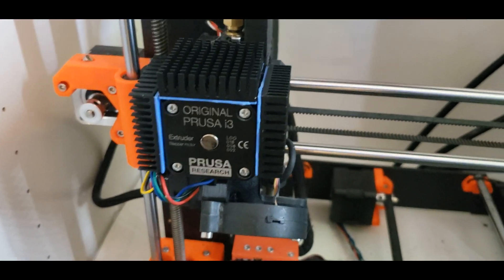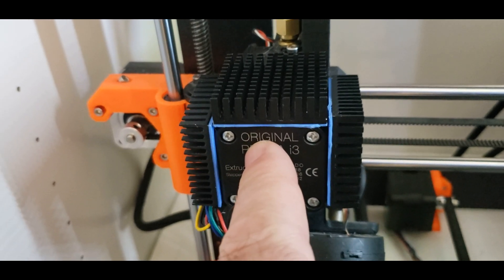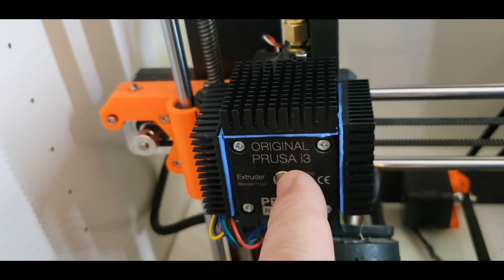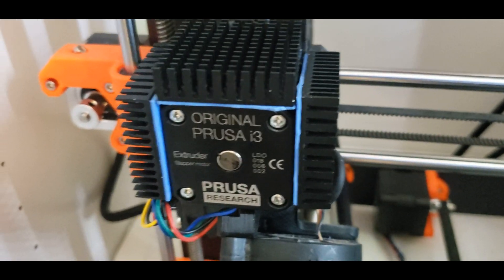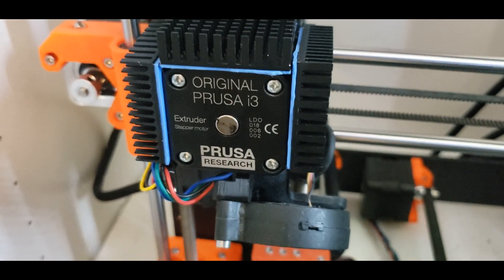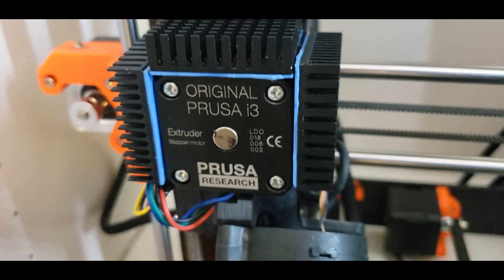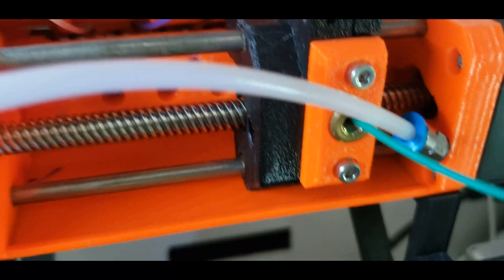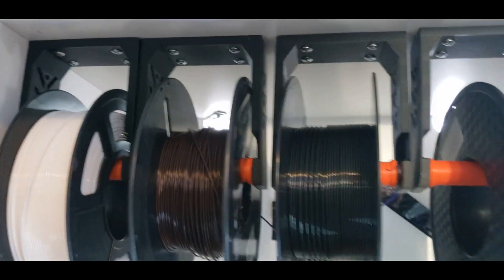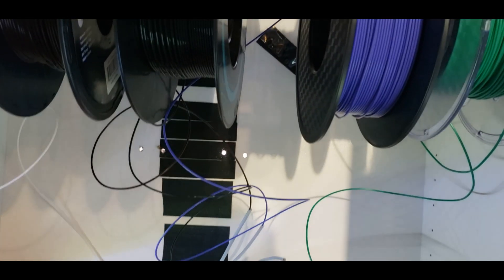Let me show you how my Prusa MK3S is set up for the multi-material upgrade. I have heat sinks around my extruder motor — I found they keep the temperature cool because this motor can get hot, and if it gets too hot it can heat up the gears. I also left the PTFE tube in there since it was a bit worn — a good test to avoid skewed results from a brand new tube. I did replace the selector with a larger bore selector, and I have overhead spool holders. I'm not using a buffer at all.